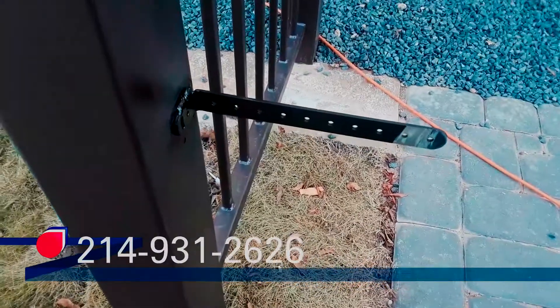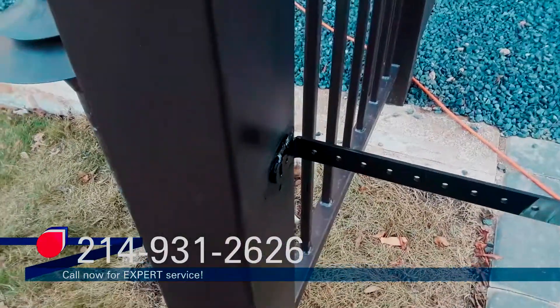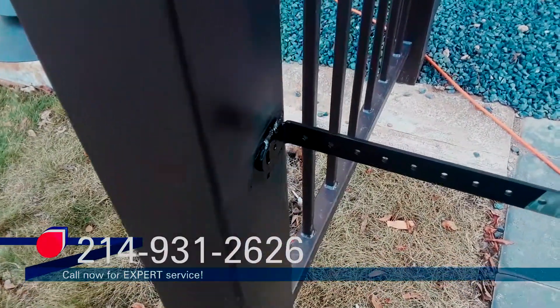I have the photo eye reflector bracket welded. The customer is going to have that repowder coated. We just got black on there to help prevent it from rusting.